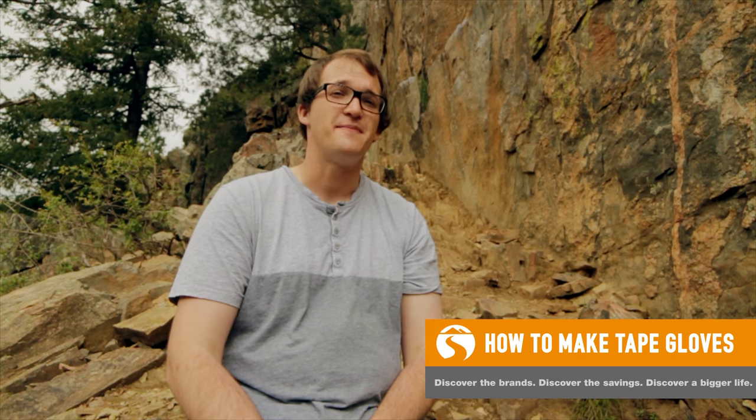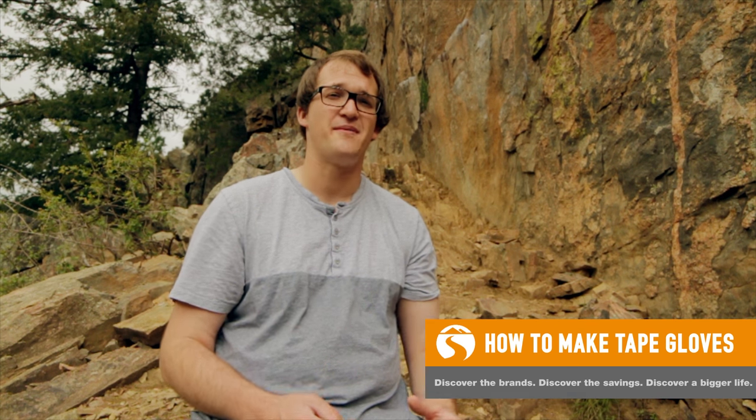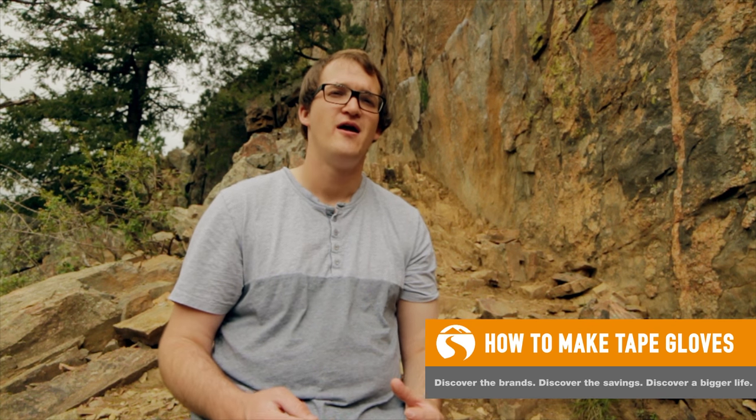Hi there, I'm Chris and today I want to show you how to make tape gloves for rock climbing. Tape gloves are really useful when you're crack climbing and dealing with sharp rock. That sharp rock has a tendency to tear your hands up through the day, so the tape just provides an additional layer of protection so that your hands will be ready to go for another day of climbing.